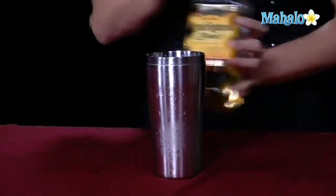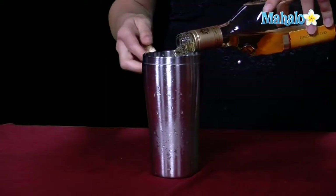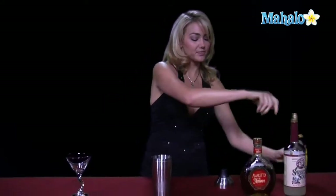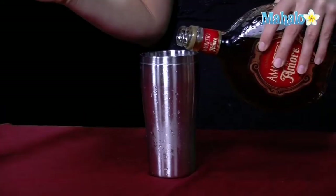We're going to start with our tequila and pour one-and-a-half ounces into the shaker glass, and then you're going to do a half ounce of the amaretto. Basically, you'll notice that I'm doing two ounces for this drink. Most all drinks have two ounces of liquor in them or less. It's usually like one-and-a-half ounces in a mixer, like if you're doing a tequila orange juice or something. But for martinis, you typically have two ounces of liquor in it. Then we're going to go ahead and put an ounce of the sweet and sour in there.